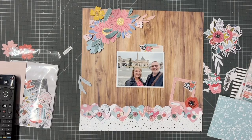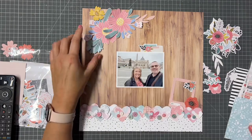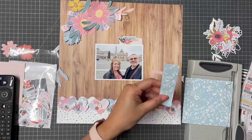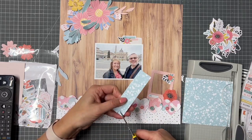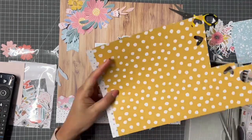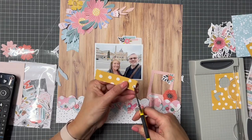I've fussy cut some flowers from one of the patterned papers this month, just because I like a bit of fussy cutting. There are beautiful flowers in the embellishment kit, for example, but I fell in love with that patterned paper and so went with that.